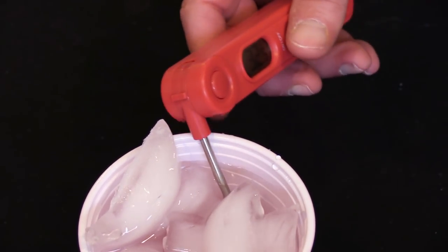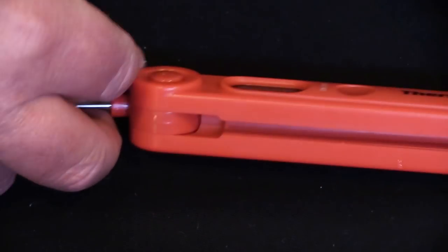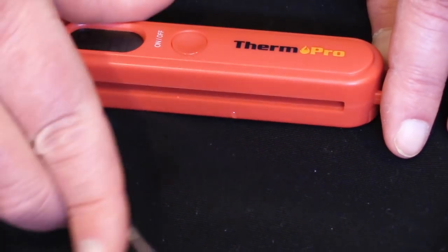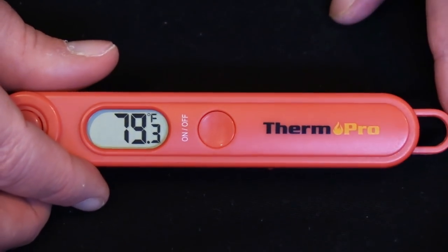So if you're looking for a good, accurate digital instant read thermometer, I would definitely recommend the ThermoPro TP03A. You can have a great, accurate thermometer for $12.99 with free shipping. With them being that inexpensive, I'd buy a couple.